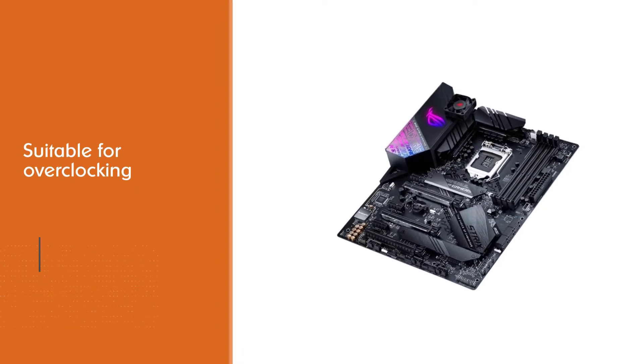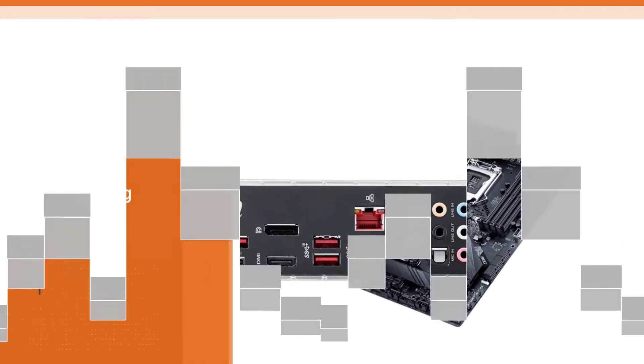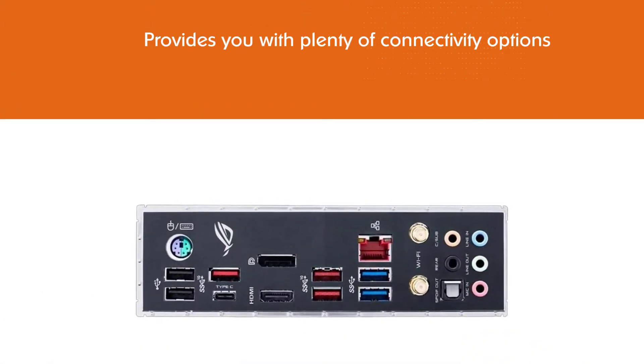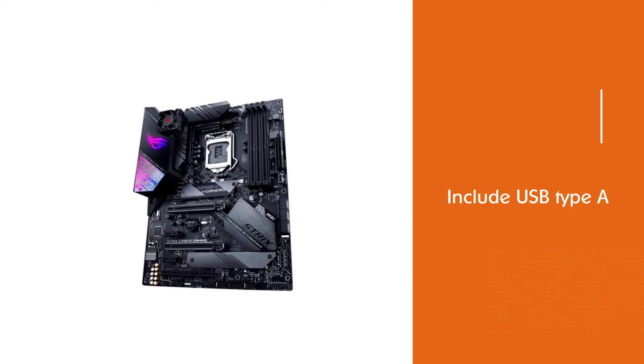While most motherboards are not suitable for overclocking, that's not the case with this one. Moreover, it is an ATX form factor type of motherboard with an Intel LGA1151 socket, features robust components, and provides you with plenty of connectivity options.